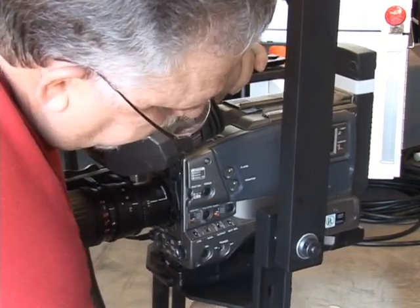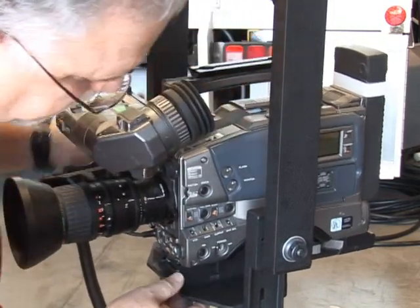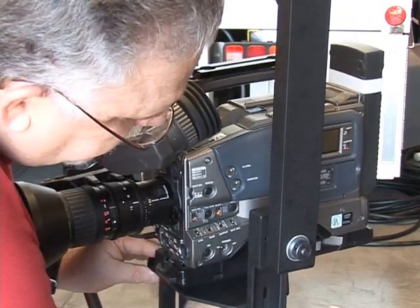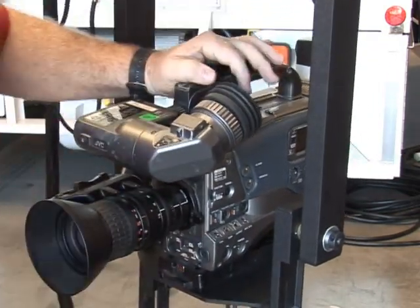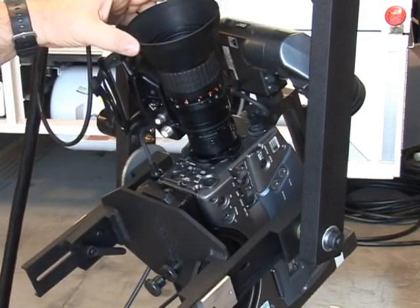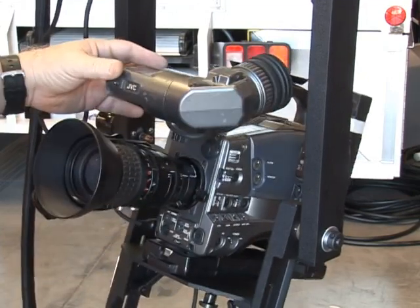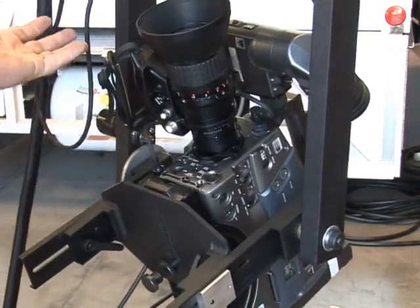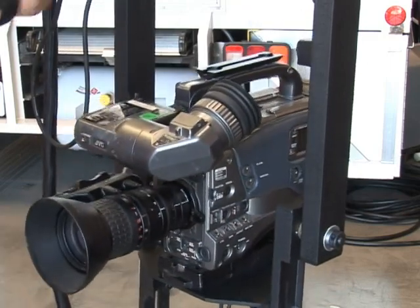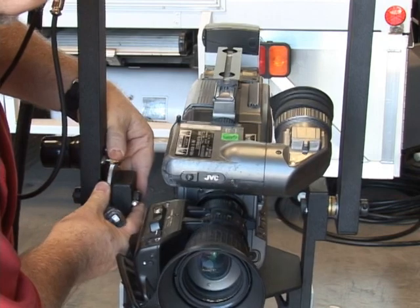I'm going to move it forward — you can see how critical this is. You just move it barely and I think we've got it. This would now be considered a balanced camera: we can point it straight, we can point it up and it stays, we can point it down and it stays. So now we go over here to re-engage the motor to the main gear, lock it in.